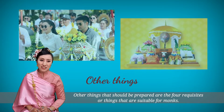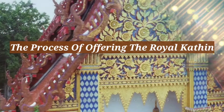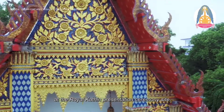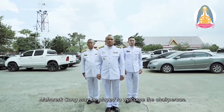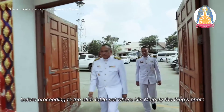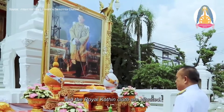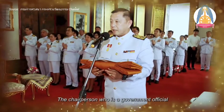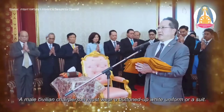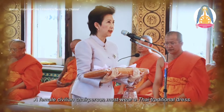All things that should be prepared are the four requisites — things that are suitable for monks. Once the chairperson of the ceremony arrives at the royal Kathin ceremony site, a royal anthem may be played to welcome the chairperson. The chairperson must stand upright until the end of the song before proceeding further. The chairperson must dress in a white uniform. A male chairperson must wear a buttoned-up white uniform or a suit, while a female chairperson must wear a Thai traditional dress.